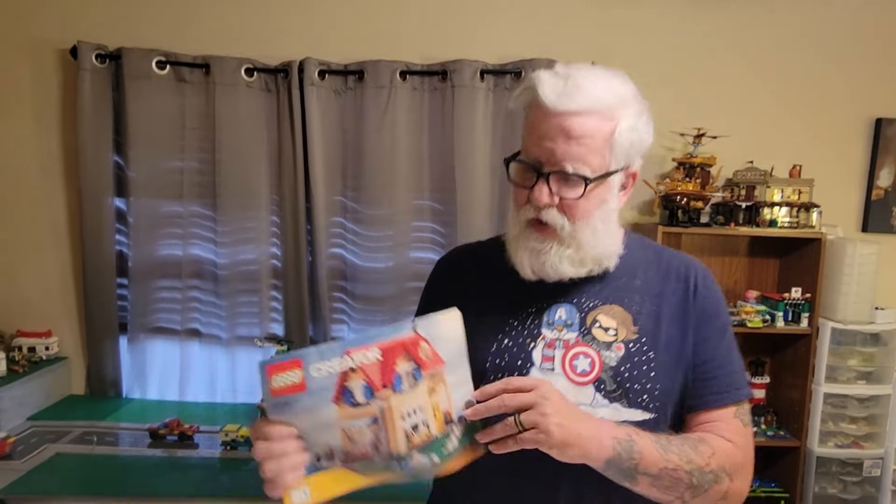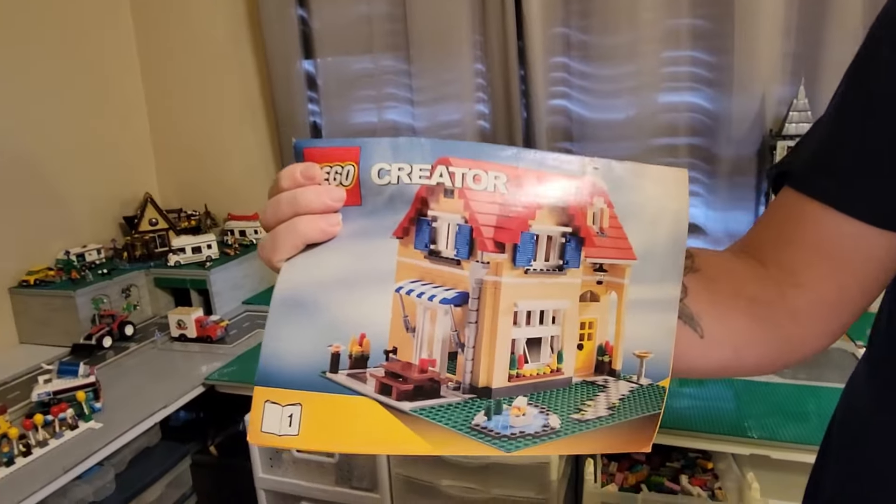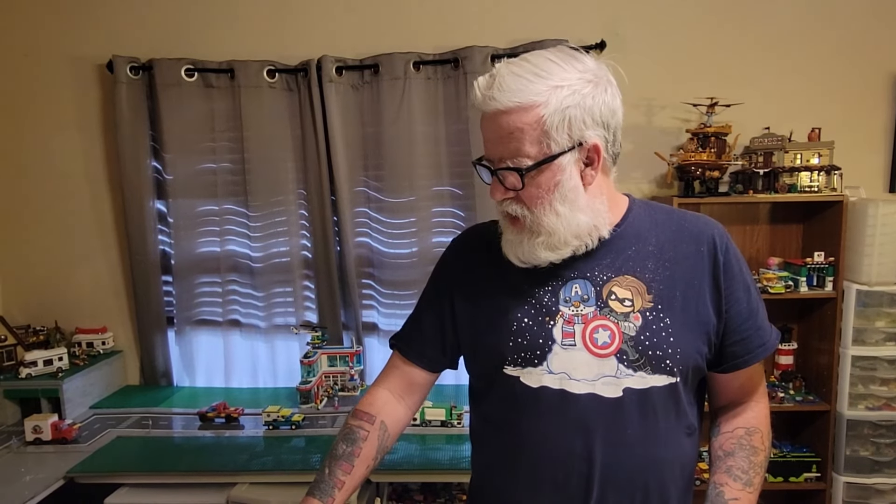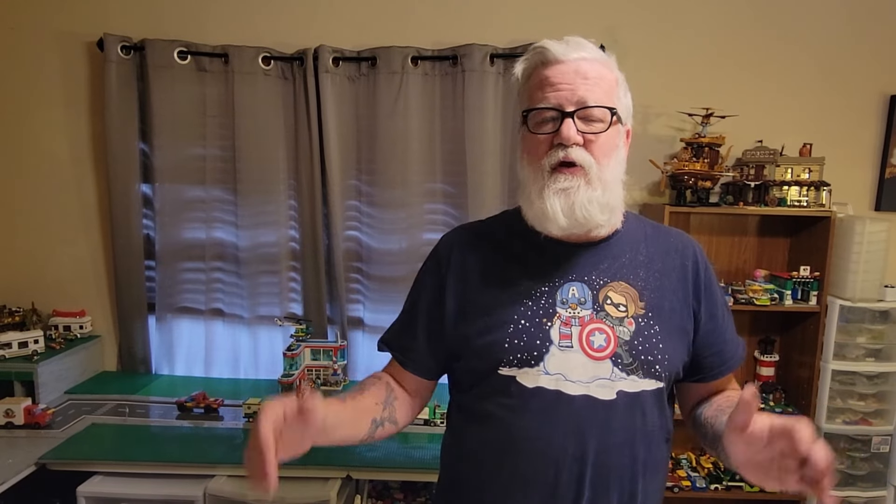But this is the first one where the roof kind of came off and you could see inside. It's a Creator three-in-one house, so the whole roof comes off in two different parts. This is from early 2010, 2011, around that point. It didn't have anything inside — it was just exterior, there was nothing inside. I think a lot of the time they did that because they were really hoping you'd use your imagination to fill up the house and put stuff in, which I did. So the first thing we're going to do is build it as it is in the book and show that to you, and then I'll show you what I'm able to do with it afterwards.